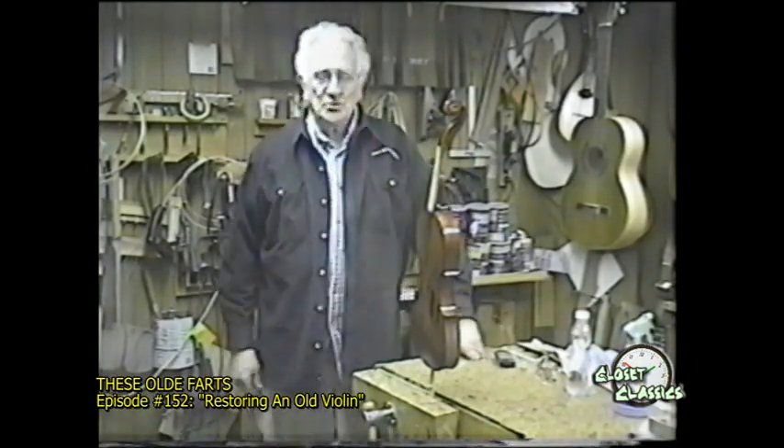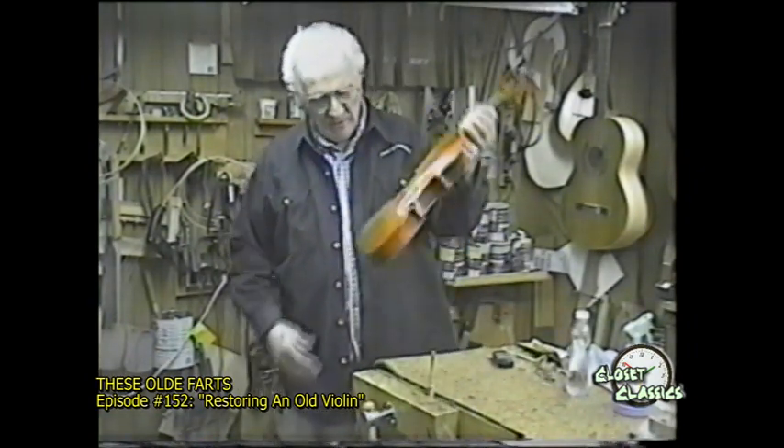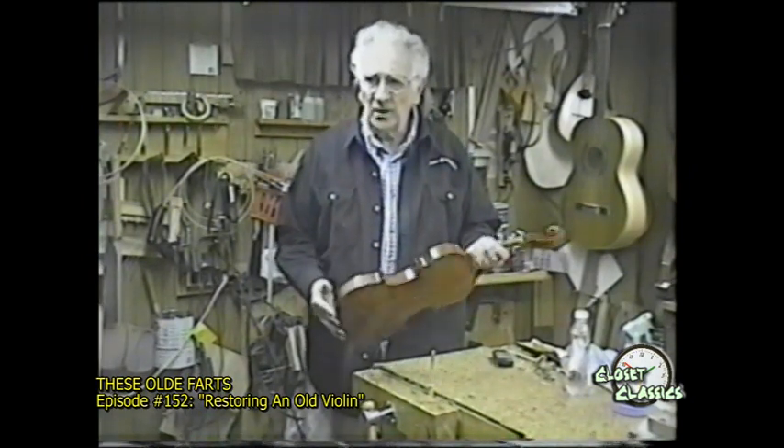Hello everyone, and welcome to the Luthier Shop. We've been restoring this instrument, and I finally got it to the color that I want.